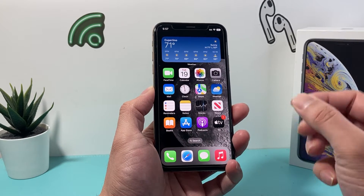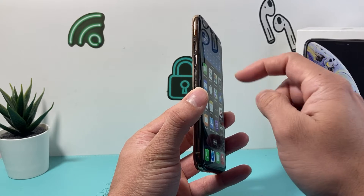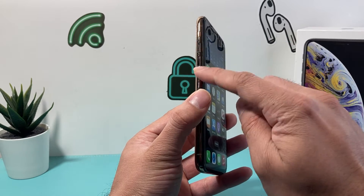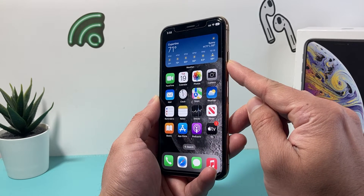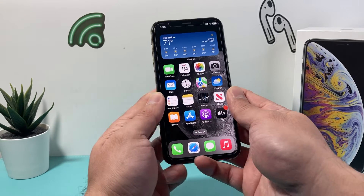In order to do a hard reset on your iPhone XS, first thing is you're going to locate the volume up and volume down button. We're going to quickly press and release the volume up, followed by press and release the volume down quickly one after another. Then come over to the big side button and press and hold it until the screen goes completely black. Once you see the Apple logo appear, you'll let go of that side button.